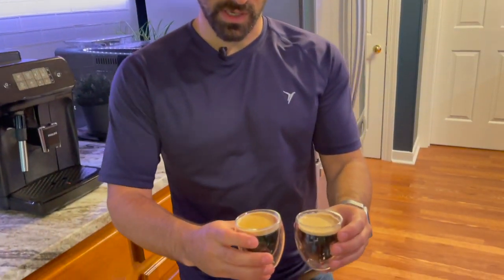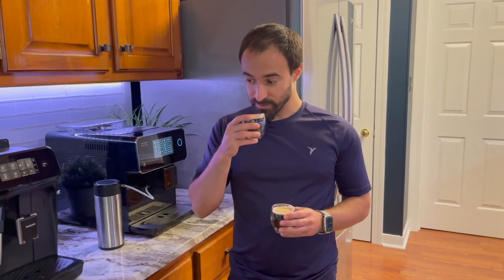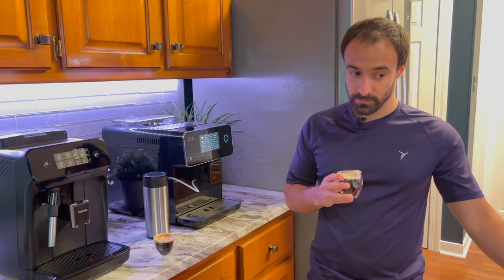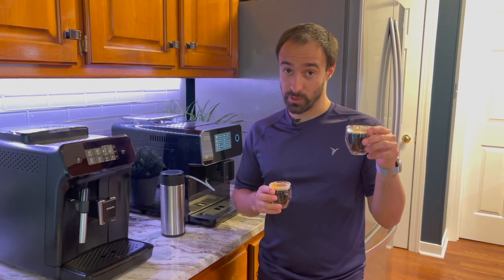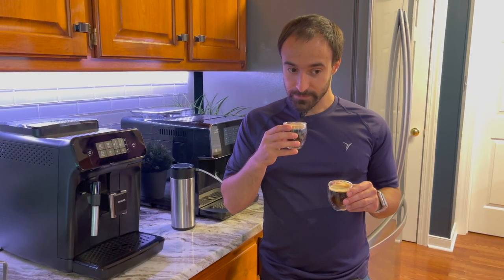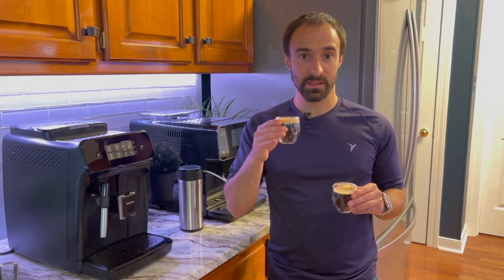Looking at the crema on top: the Terra Cafe shot is actually looking darker, and the Philips shot is next to it. Tasting the Terra Cafe first — the espresso is piping hot. Now trying the Philips — this one is definitely cooler. You can change the temperature on the Terra Cafe, though the method to do that is a bit more difficult than on the Philips. The Terra Cafe espresso is smooth and noticeably more bold.